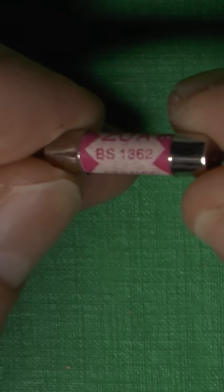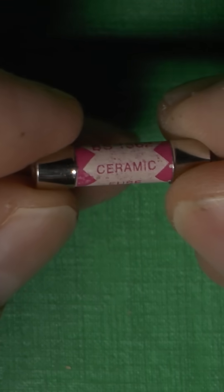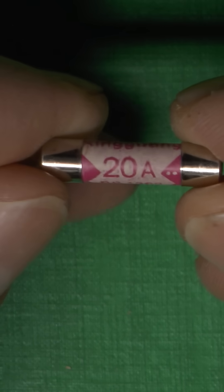And if you come across any of these, which also claim to be made to BS 1362 and are 20 amps, well, these are fake as well. A load of old junk — belongs in the bin.